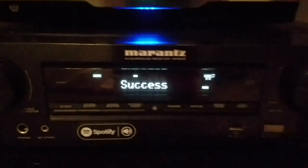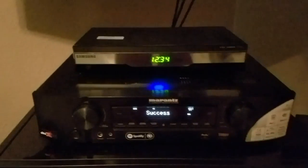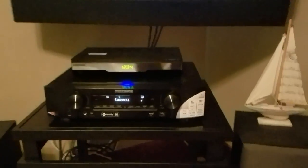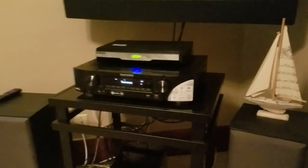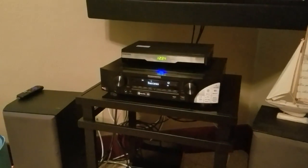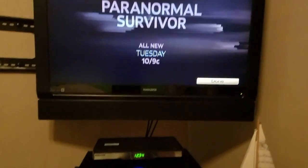Hey guys, Puppy's World here once again. I just wanted to give you a small update and do this video. We're in the second bedroom here. For Marantz and Denon receiver owners, there is a firmware update available — it started at 8 o'clock in the morning yesterday.